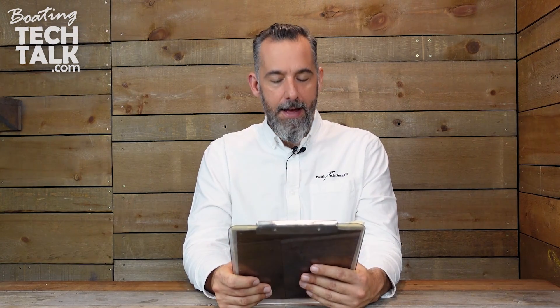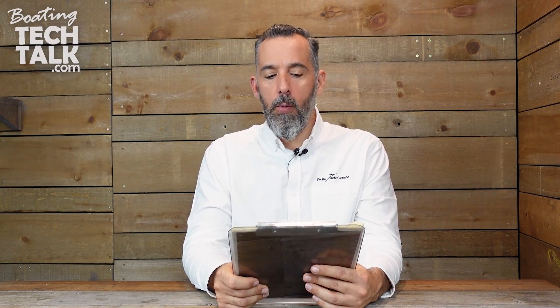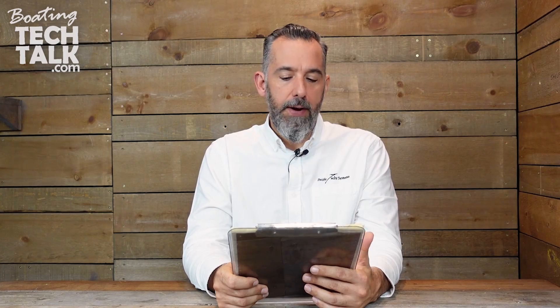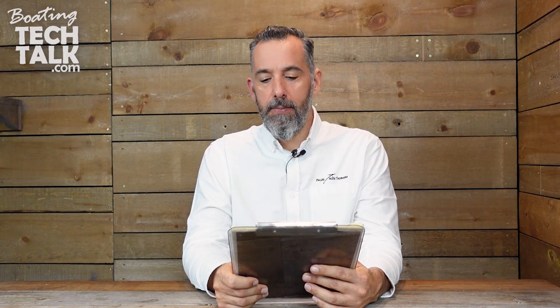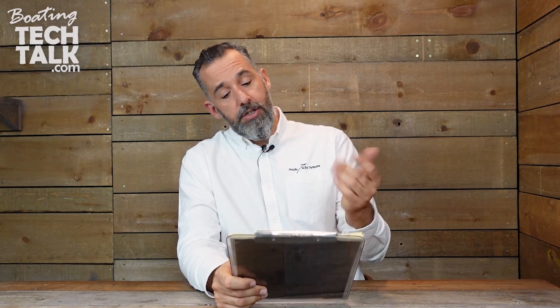Hi everyone, Jeff Cote here with boatingtechtalk.com. We've got a question from a fellow boater. This boater is Jonathan, who reaches out and asks: Jeff, I was wondering if you could do a talk on the correct way of securing and shielding cables as you run them through a boat. Do you use braided cover or PVC split conduit? Do you use zip ties or other fasteners? Great question from Jonathan.